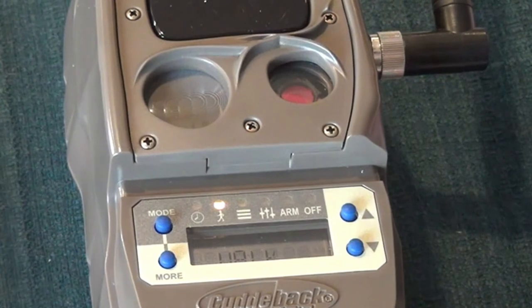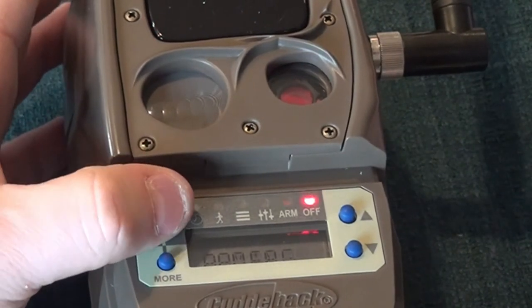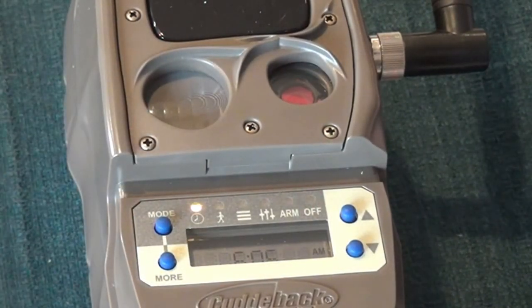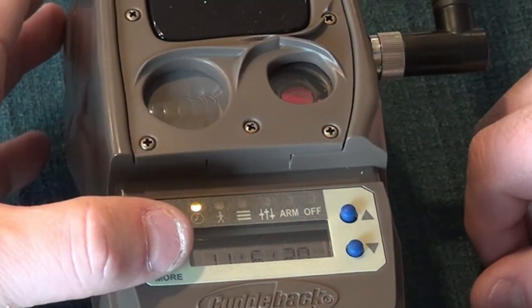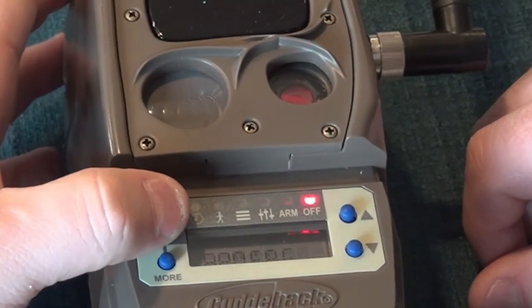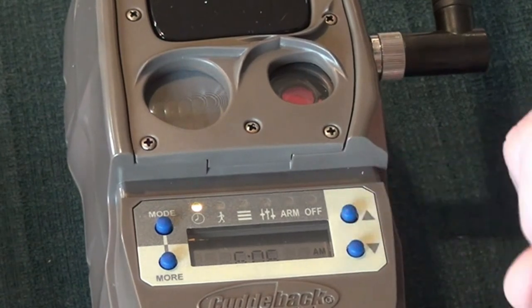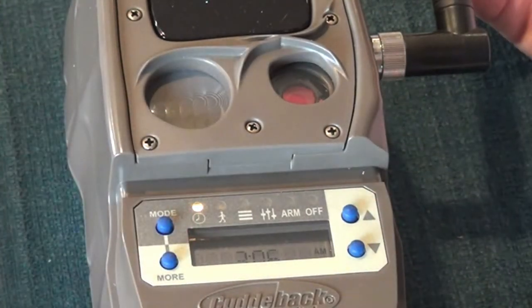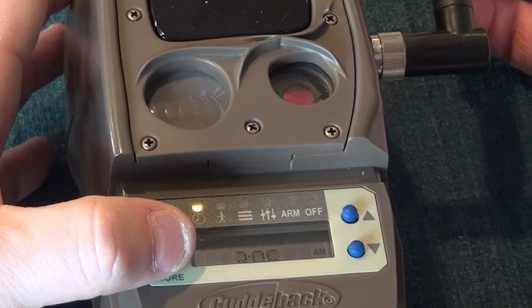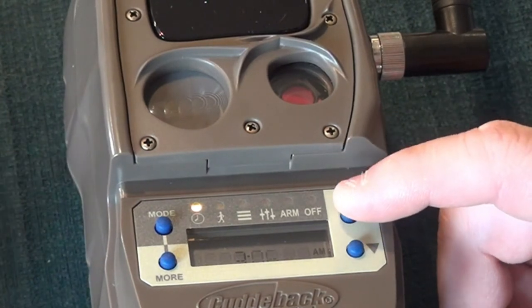After the firmware update, the last step for this video is setting the time and calendar before we set the cameras out in the field. Click the Mode button until you get to 'Clock.' You'll see the current time in the camera flashing. Click 'More' and that takes you to the date. Go back to Clock and we'll set the date. Hit Mode once and you'll see the time — our current time is 3. To stop the time from flashing, press the More button once and it moves into the minutes.